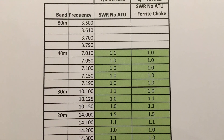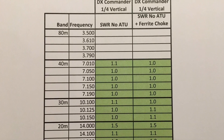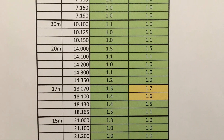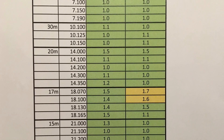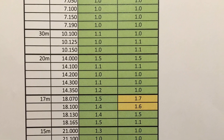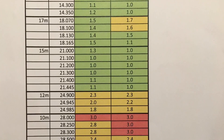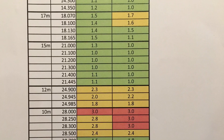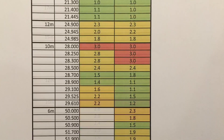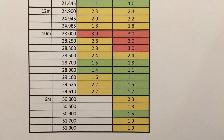The original no-choke with radials-on-the-lawn measurements are on the left of this picture, and the revised readings on the right are with the choke in line and the radials buried about one centimetre — half an inch — under the lawn. The choke is now permanently about five metres along the coax away from the base of the antenna. You can see very little has changed, with just a few minor movements either way. This time I remembered to measure 6m, and you can see that it is a usable band on the DX Commander.